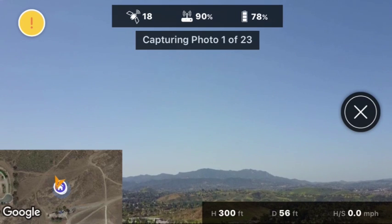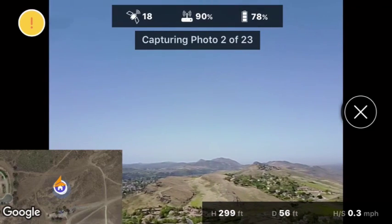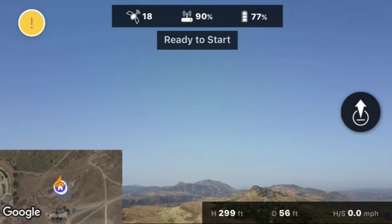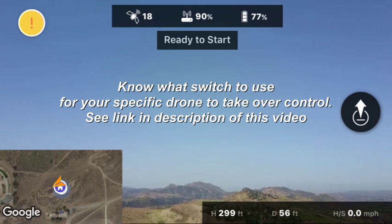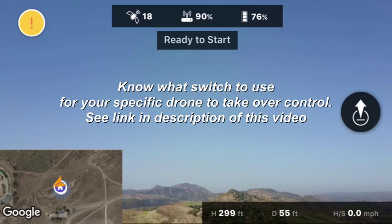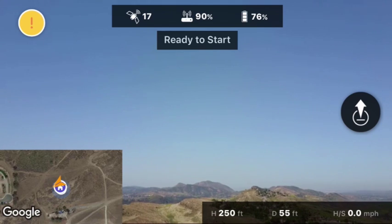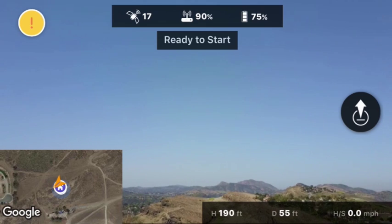I'm going to cut this short, but my point is that you don't have to take off and take the 360 photos from your takeoff point. You can fly it to a position you want and then start the process automatically. If you abort the mission, make sure you know how to use the proper switch to take control of the drone — there's a link in the description for all the switch settings. For the Mavic I'm flying, you use the switch on the right side of the controller to put it into sport mode and then back into regular mode.